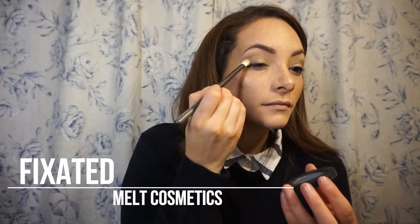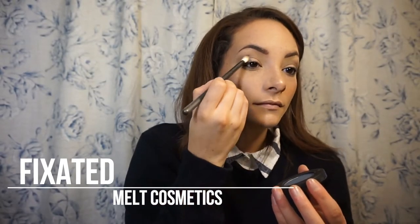Next I'm taking the shadow Fixated from Melt Cosmetics — this was in one of their non-vegan stacks, I think the Lovesick Stack, but now it's sold individually and it is vegan. It's kind of a nice pewtery blue color; I really like it, I feel like it's very unique. I'm just putting this on the outer third, deepening it up, going in with a very light hand and then adding as I need because these are very pigmented.